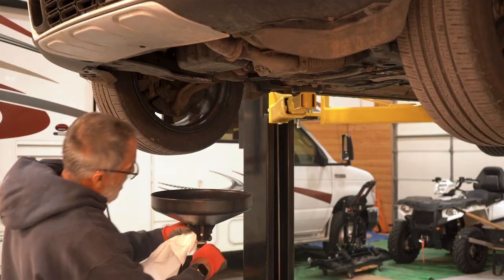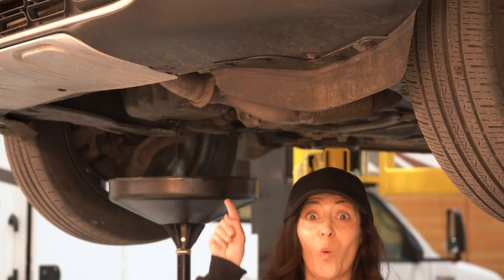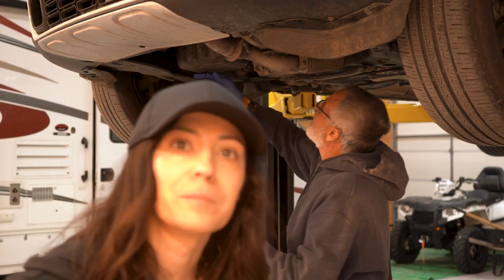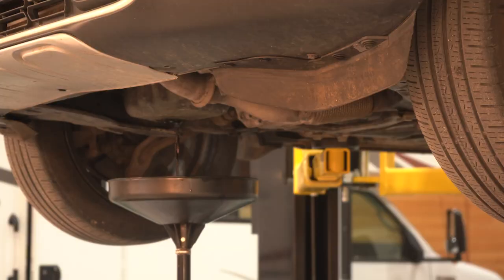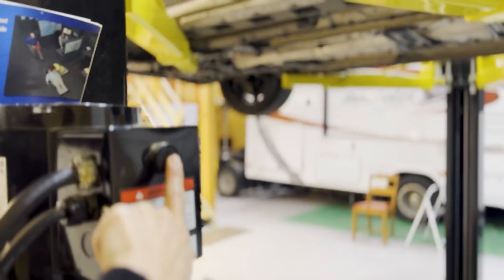Use something to unscrew it and make sure you've got something else, like a funnel or a giant tube thing, to catch all that dirty dirty oil. Always glove up — obviously you don't need a car lift for this part, but it looks cool going up and coming down.